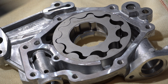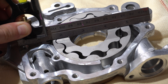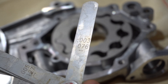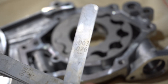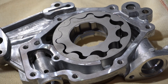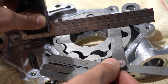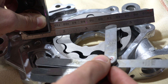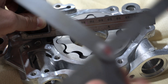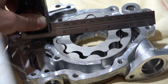The first thing we want to do is use the flat edge and measure our clearance between the inner gear and the flat edge. This should be sitting around three thousandths of an inch — our three thou should go under and our four thou should not. You can see three will just go under there and our four will not. This is good.